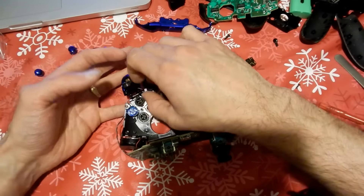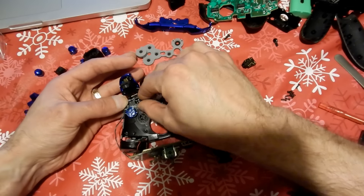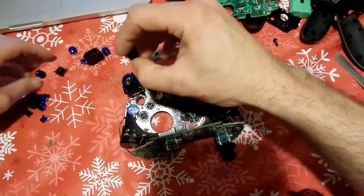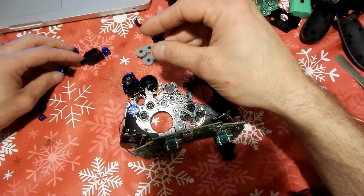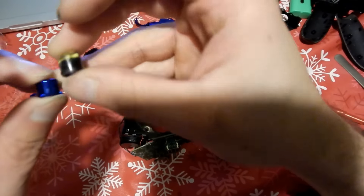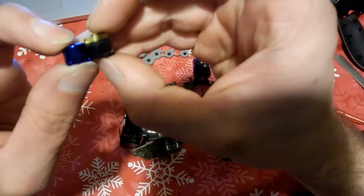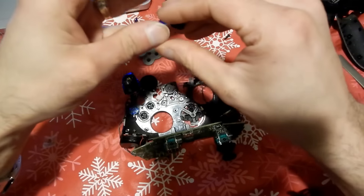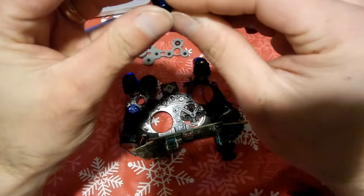Now if you're switching out the front digital directional pad, you want to do that first — but I'll show you that one next since I'm already showing you how to replace the buttons. The reason is that when you flip the controller over, the buttons are just going to go flying out and you'll have to repeat this step. Just letting you know.